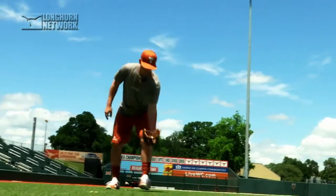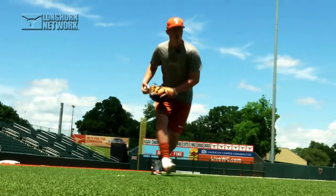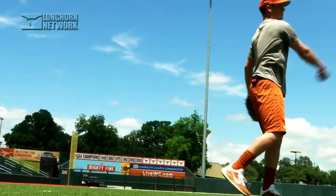So when the ball's hit and you get your jump, the first thing that you think, no matter where it's hit, is that I'm catching that baseball. When you feel the ball, you feel it on your left side, go up straight towards first base, and make a good strong throw to first base.